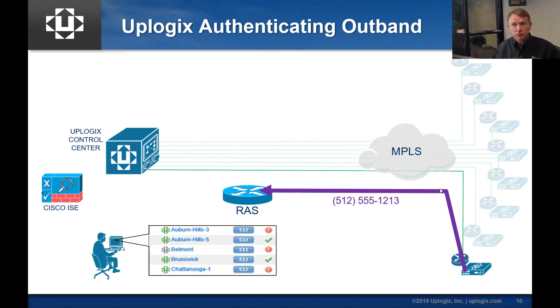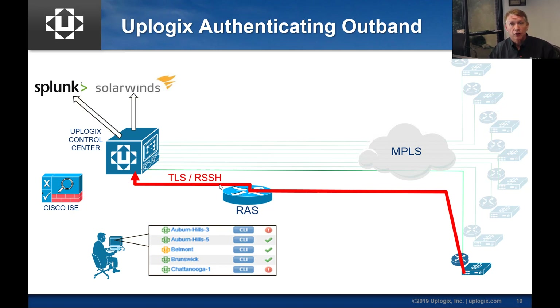Here's an example where the local manager, using pulse or rule failure, decides to dial back into the network. It dials over a V.92 modem and connects to a RAS server. You'll notice that the site has gone gray because it hasn't communicated in more than two minutes. It may check Active Directory or a TACACS queue so the local manager can log in and get an IP path into the network. That RAS server is likely access-list controlled so it can only communicate toward the control center or the security and Syslog servers. Once it builds its TLS connection, that connection will come up orange, and it may also establish a reverse SSH tunnel.